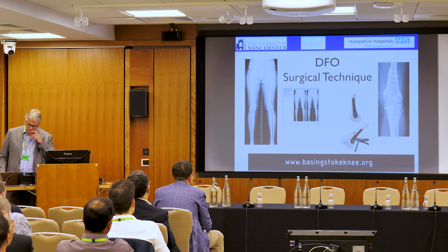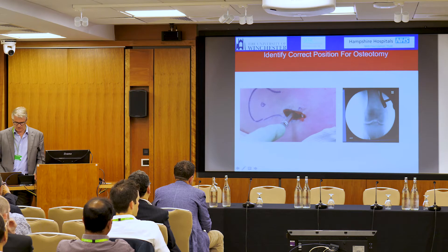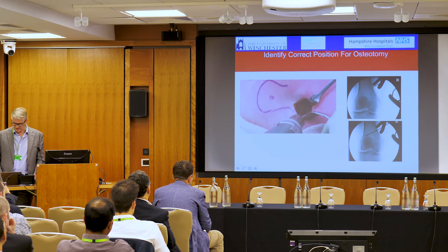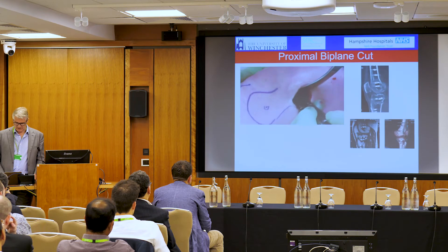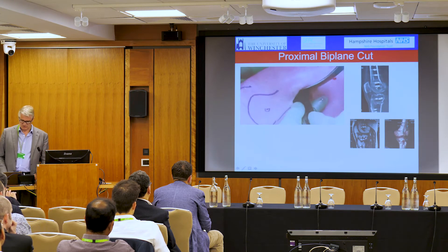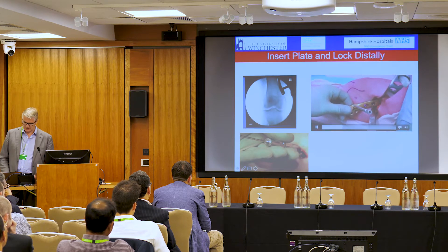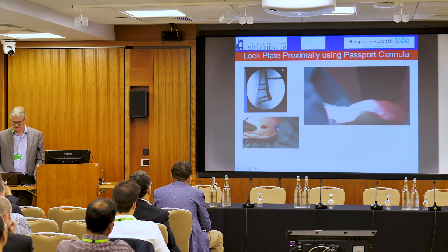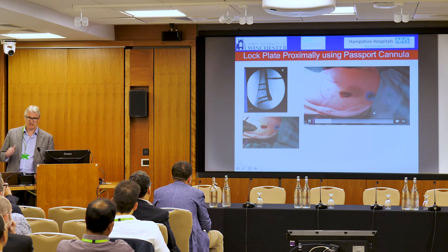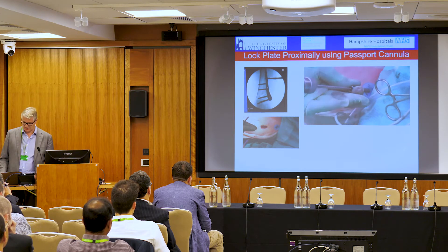We can also apply this MIS technique to the femur — this is Christian Clay's idea from Hanover. Through this window it is possible to do the operation very safely: placing the wires, making the cuts, placing the second wire and creating a cage for the second cut. We do a biplane cut again — cutting the bone two-thirds and then one-third ascending — and then slip the plate in. Christian's really clever tip is to use a passport cannula at the top for the top two screws, for your drill sleeves and drill bits. It makes accessing the plate so much easier through a small incision.